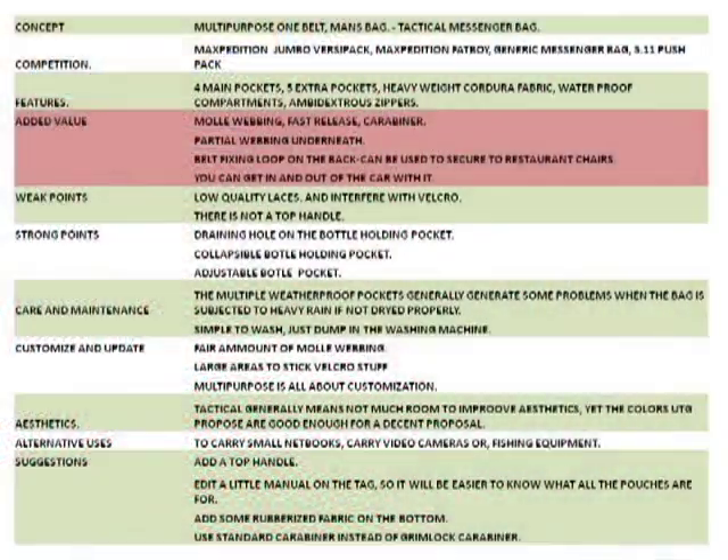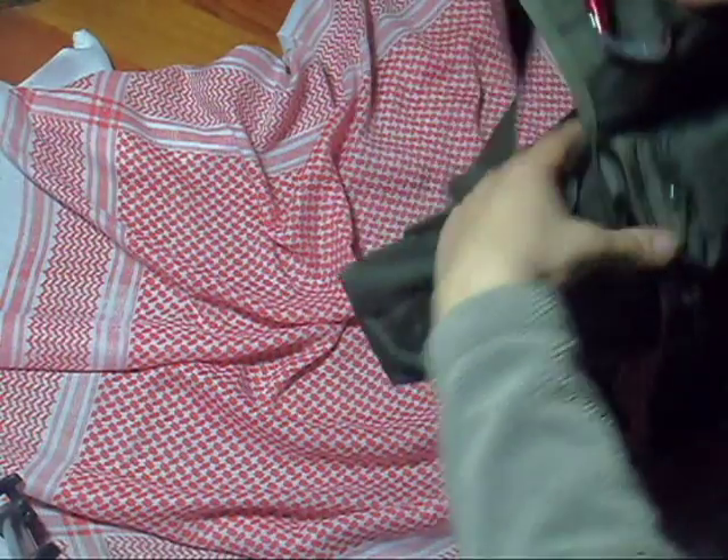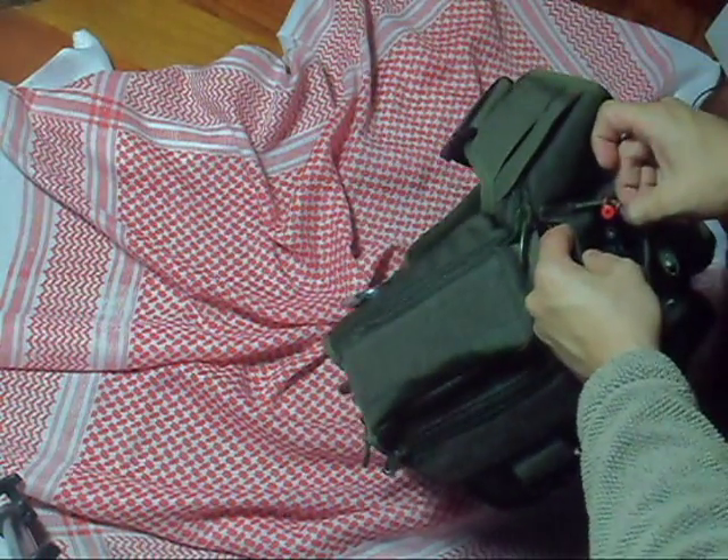Some of the added value of the UTG Messenger Bag includes a belt loop, some MOLLE webbing, and a carabiner, unlike the main Maxpedition one. It also features some extra side pockets.